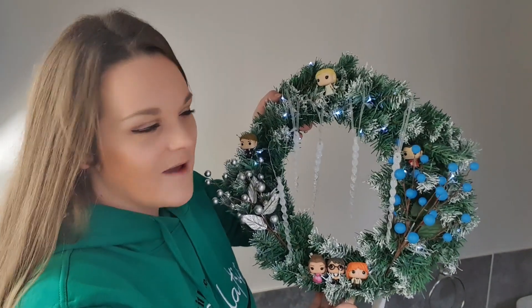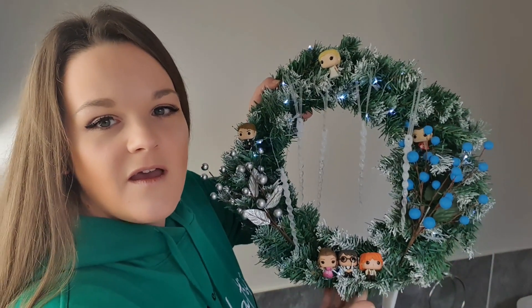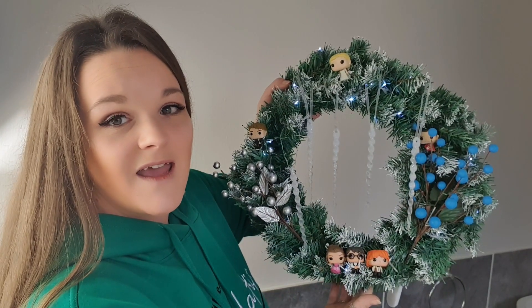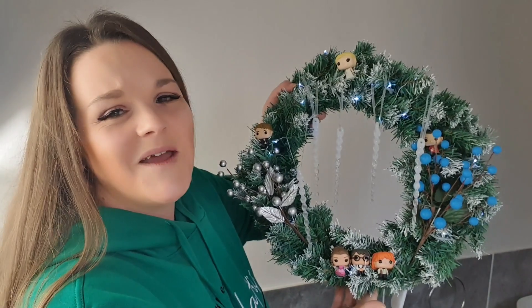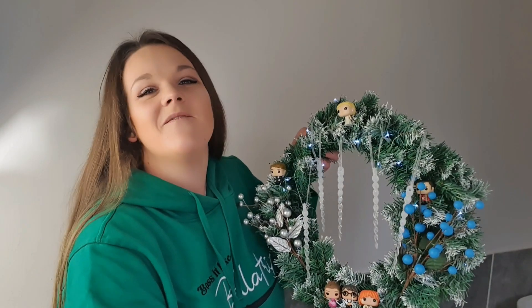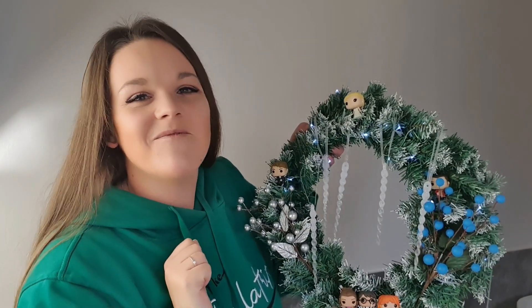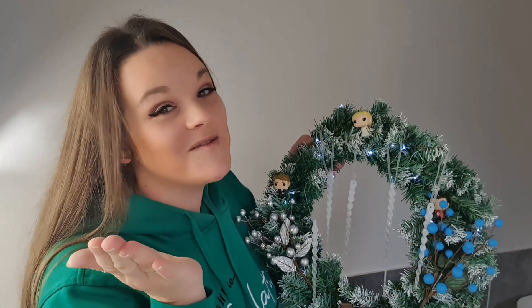I'm not 100% sure yet, but if I do, I'll definitely film it for you. I'm really, really happy with this, and now I need to find somewhere to hang it — it's not going on my front door because I don't want it to get pinched. But yeah, that's the end of the video guys. Please give it a big thumbs up if you enjoyed it, because it helps me more than you know. I will speak to you in my next video. Bye Pots Puppets!